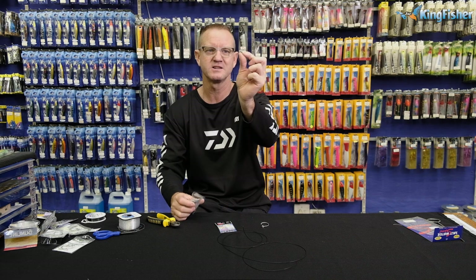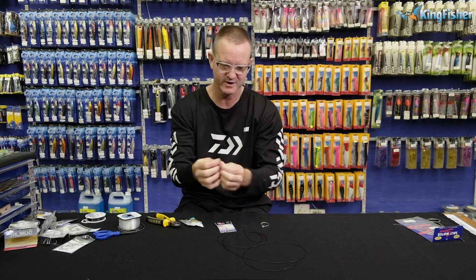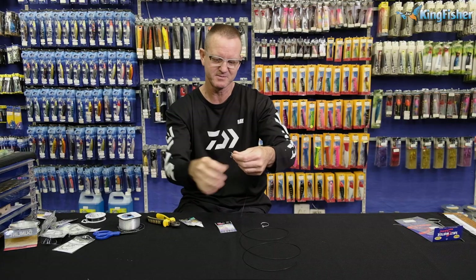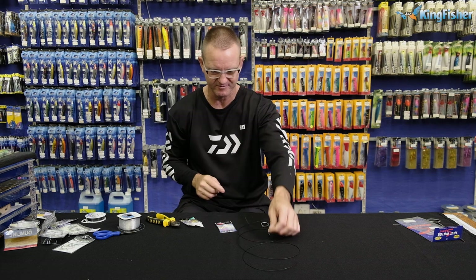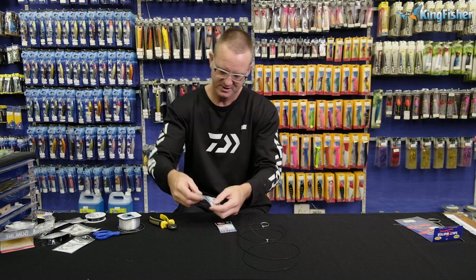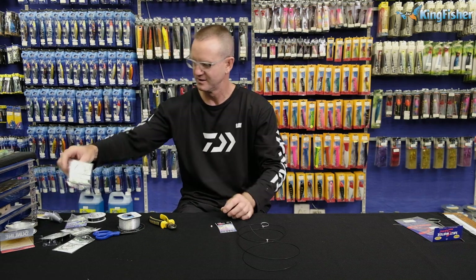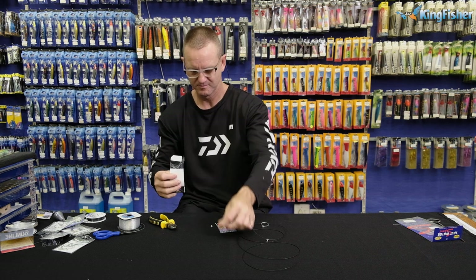There's our NT swivel — it's flanged on either side — so it doesn't, when running along the line like that, when the fish is actually swimming off or you're pulling it and the sinker is bouncing on the bottom, that flanged effect there stops the wire from actually kinking. So NT swivel very important when using wire. Get ourselves a little stopper quickly — there's one — and again our number one-oh power swivel.